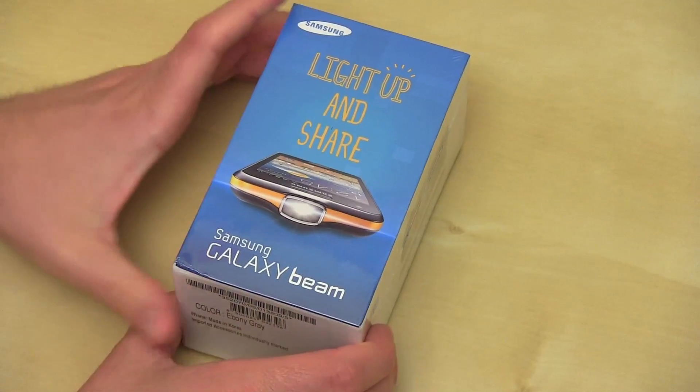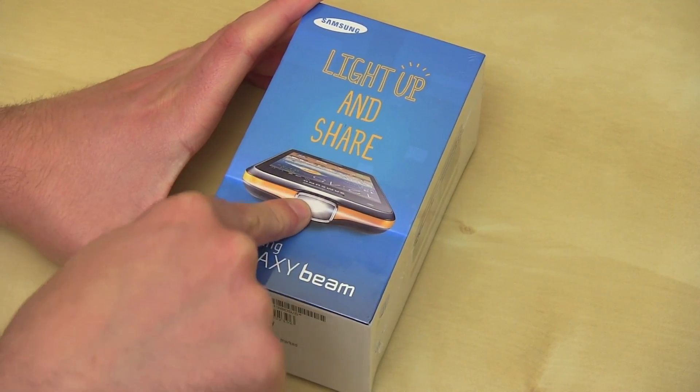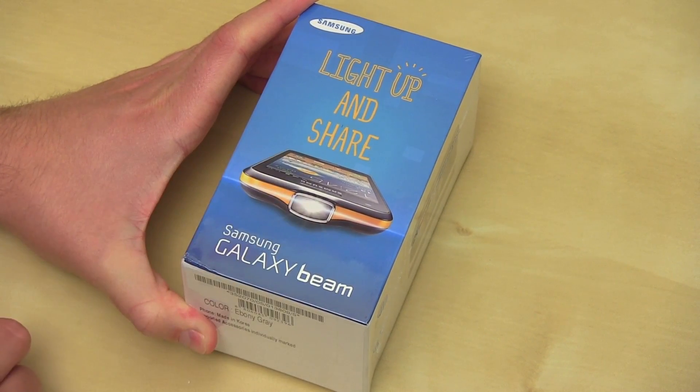Alright, so here is the Galaxy Beam. "Light up and share." There's a picture of the phone with the aforementioned beam — it's got a Pico projector built in. We'll talk about that in a few minutes.